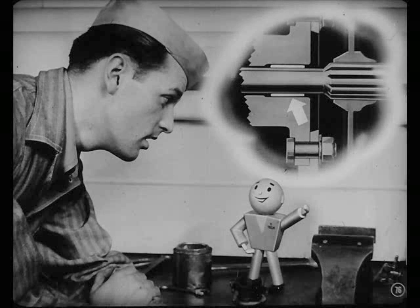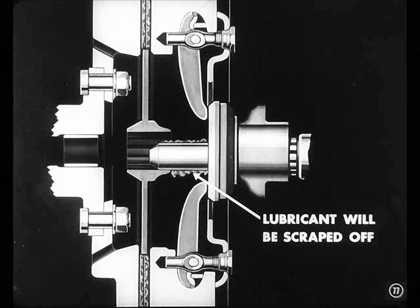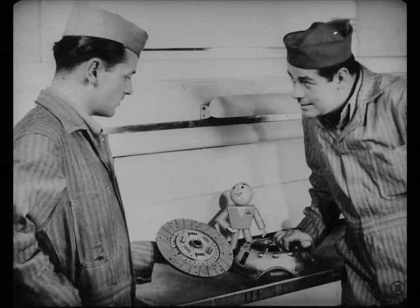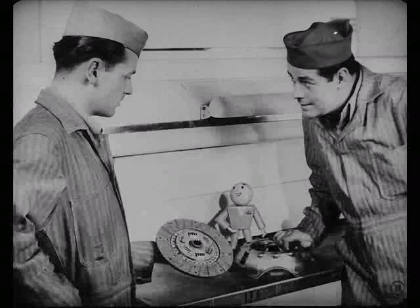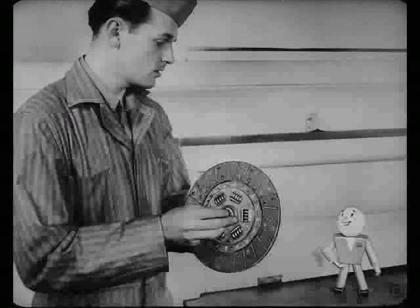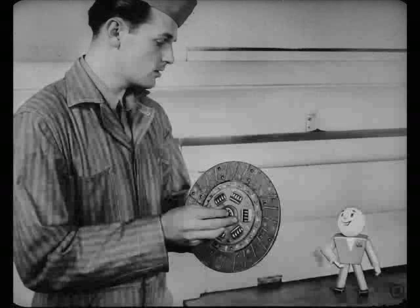How about the pilot bushing, Tech? It can take about a quarter teaspoonful and no more, but be sure you put it in the bushing. If you put it on the pinion shaft, it will be scraped off on the splines before it reaches the bushing. We're about ready to put this clutch back together. Pete, be careful not to get grease on those facings when you handle them. The least bit of oil on the facings can cause clutch chatter.